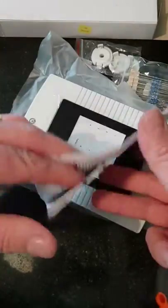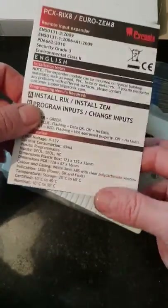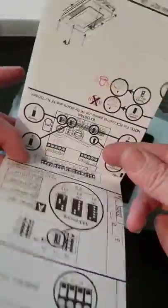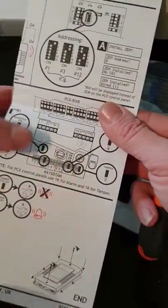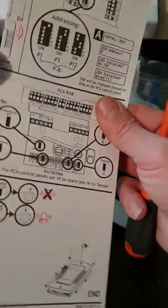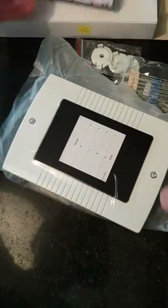So we take the expander out of the bag. There are some brief instructions on how to install it, which you get with it. Settings for addressing and wiring diagrams come with it.